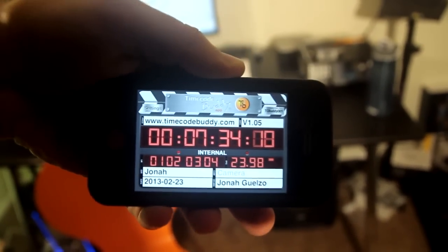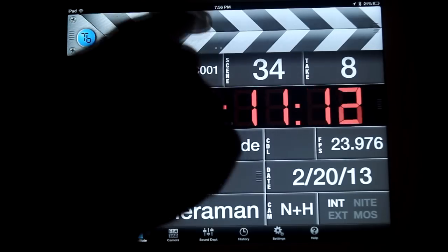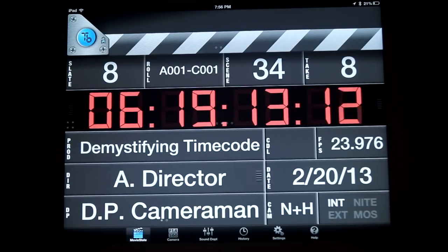The Timecode Buddy system really brings timecode to a whole new level of possibilities and affordability. However, when your shoot requires more from a DigiSlate, you'll want to enlist the help of the powerful and feature-rich MovieSlate app software. MovieSlate takes the DigiSlate to a whole new level and is quickly being adopted by professional sound mixers in both film and television. We'll learn the ins and outs of this revolutionary DigiSlate app in the next installment of our series. Until then, keep exploring the possibilities of sound. I'm Jonah Gelso, thanks for watching.